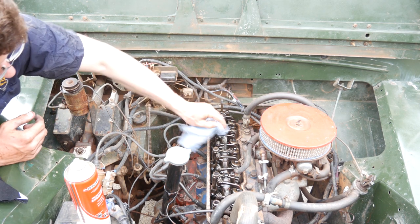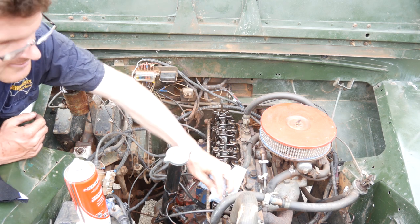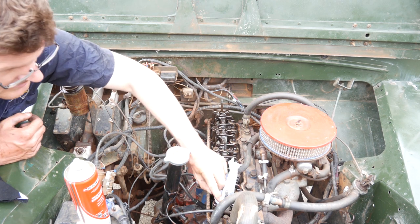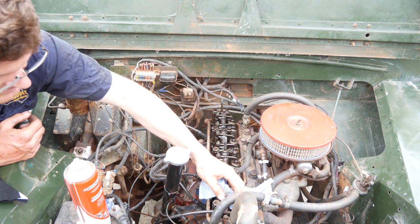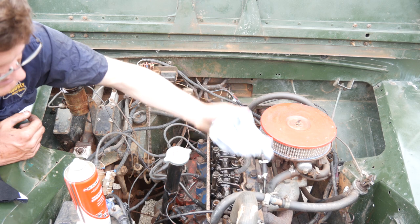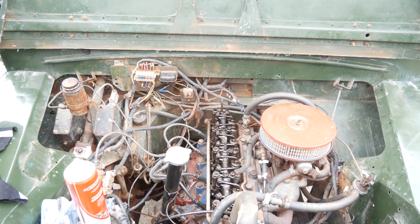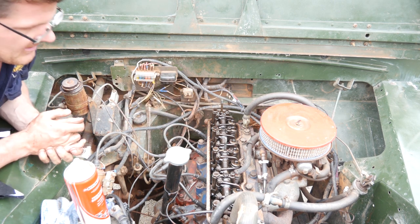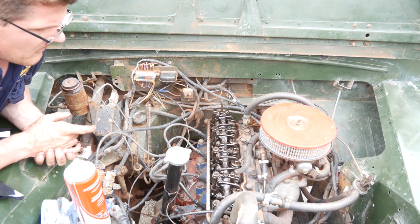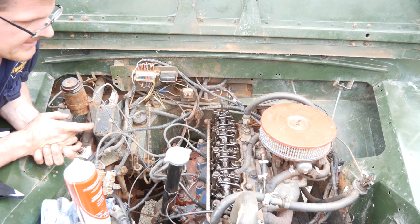I've put a little bit of Loctite in there. You need to check what kind of Loctite you're actually going to use — some forms of Loctite or thread sealant don't actually like oil, or won't respond well to an oil environment like this. It'll actually break down, so you need to do your homework in regards to that. That's pretty much all done — we'll chuck the rocker cover back on.